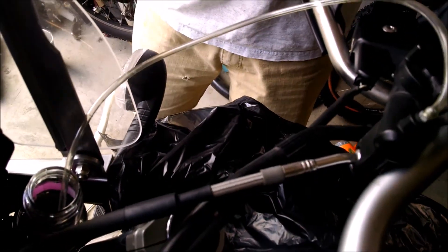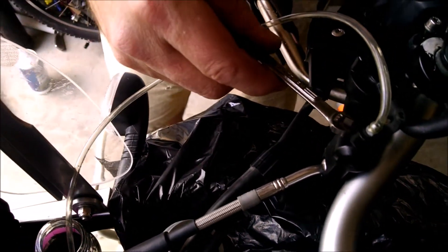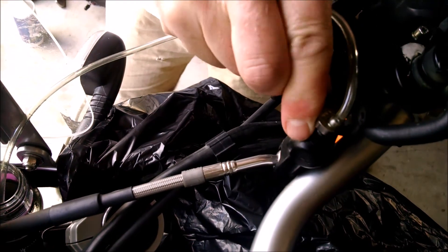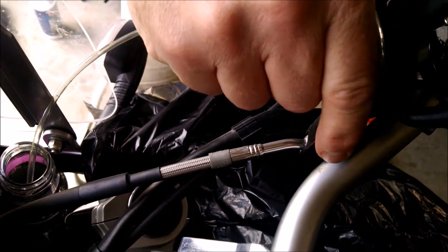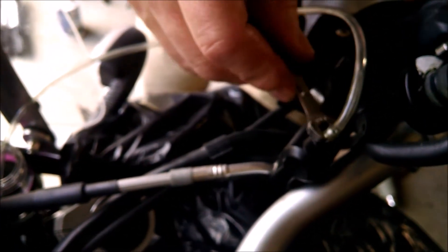We're using a 6mm wrench to open the master cylinder bleed screw. We're going to pump the brake handle a few times, open the bleed screw, and we've got it hooked into a bottle nestled into the front cowling. There we go — a little bit better pressure.